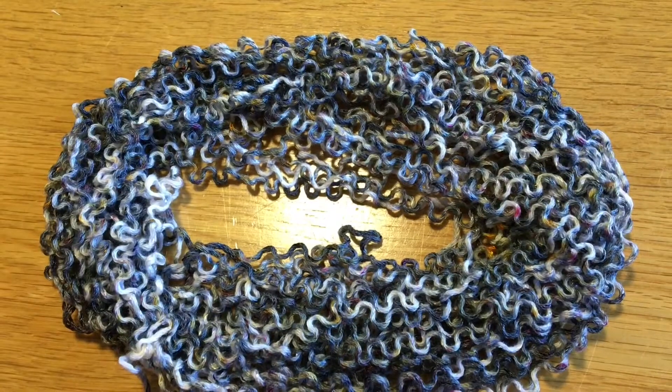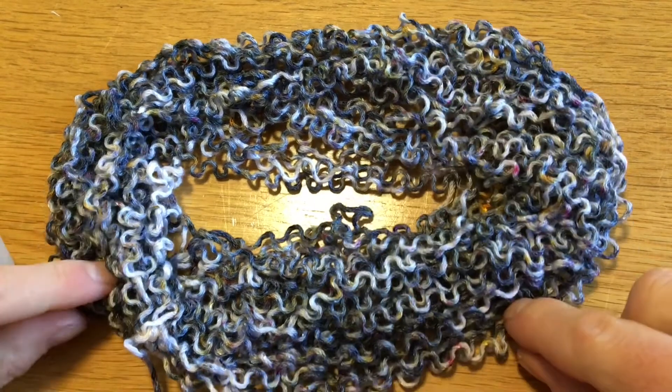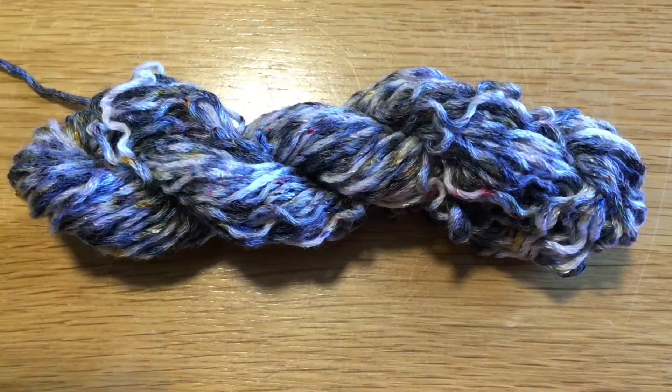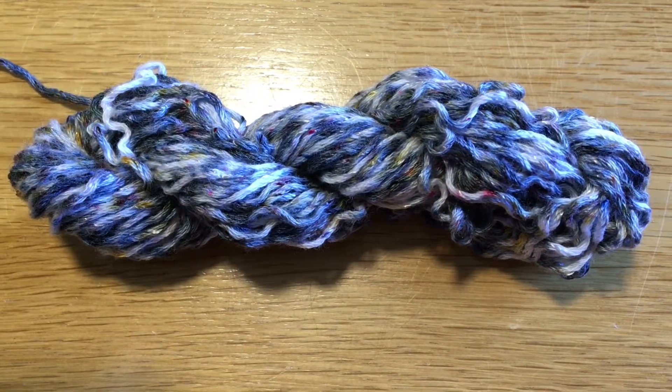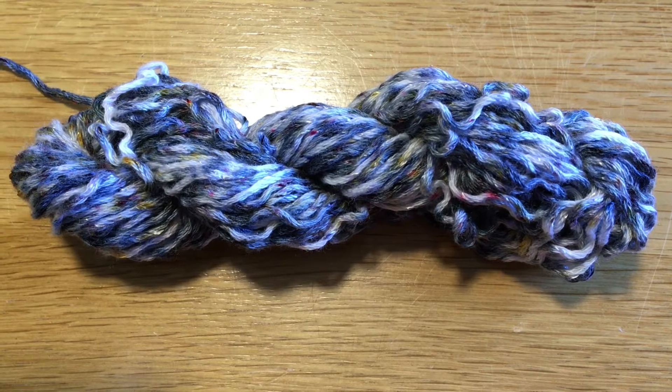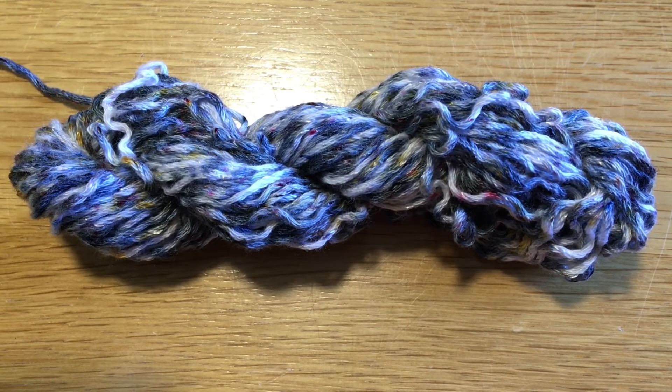I absolutely love this. It's not what I had hoped for, but I am very, very happy with these results. Thank you so much for watching this video — I really hope you enjoyed it. If you did, please click like and subscribe to my YouTube channel. I aim to produce a new dyeing tutorial video every Monday.